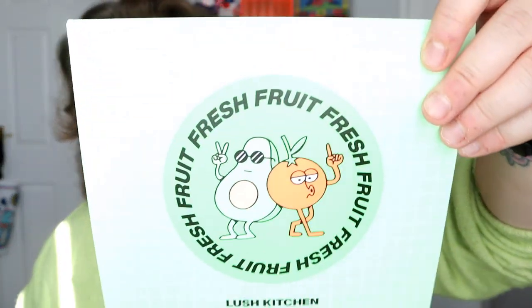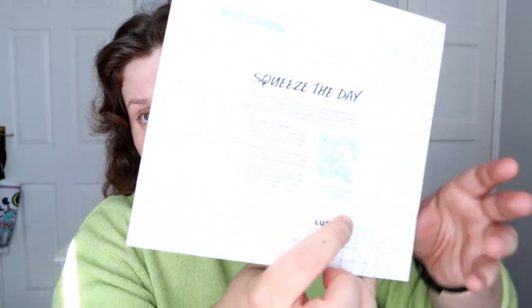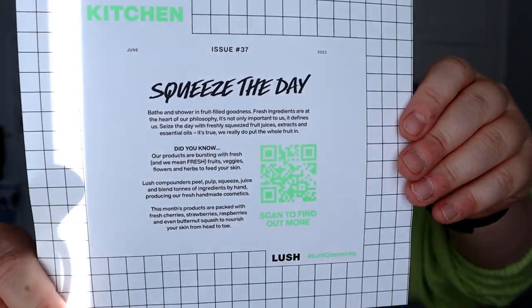Let's read the card. I love this card so much. It says 'squeeze the day — bathe and shower in fruit filled goodness. Fresh ingredients are at the heart of our philosophy. It's not only important to us, it defines us. Seize the day with freshly squeezed fruit juices, extracts, and essential oils. We really do put the whole fruit in. Our products are bursting with fresh fruits, veggies, flowers, and herbs to feed your skin. Lush compounders peel, pump, squeeze, juice, and blend tons of ingredients by hand, producing our fresh handmade cosmetics. This month's products are packed full of fresh cherries, strawberries, raspberries, and even butternut squash to nourish your skin from head to toe.' You can scan this QR code — I'm going to pop it here for you guys if you want to pause it.